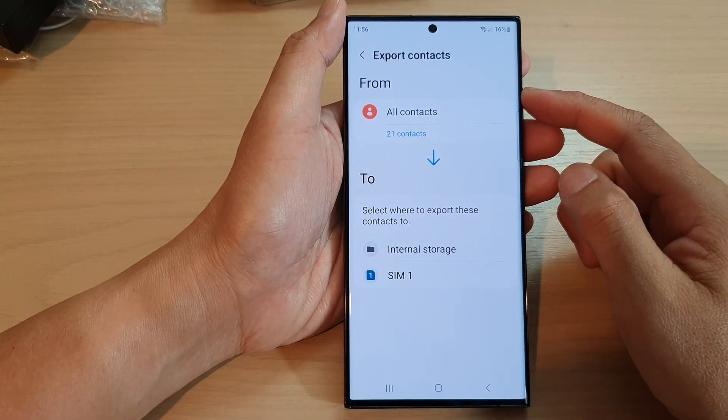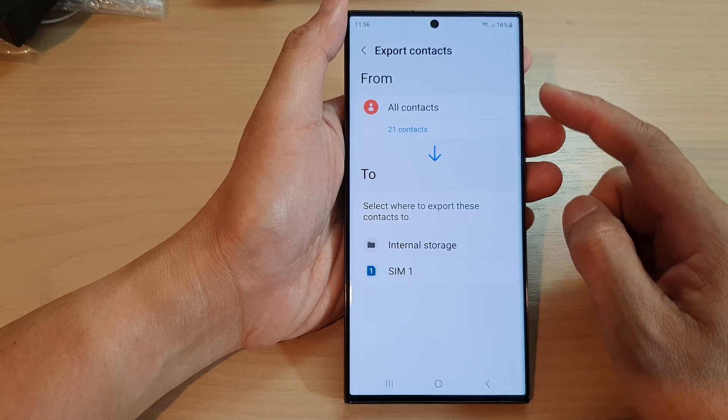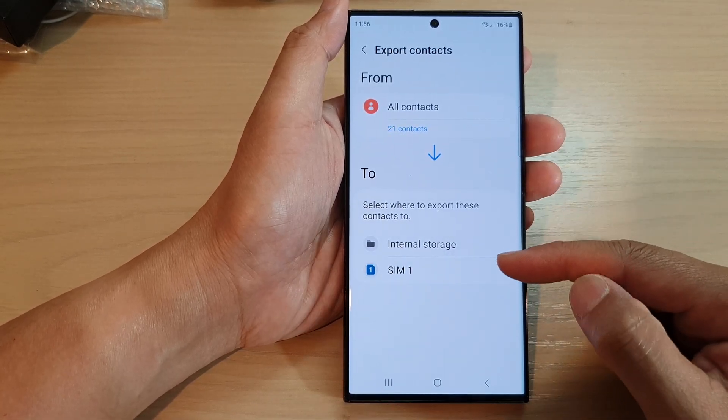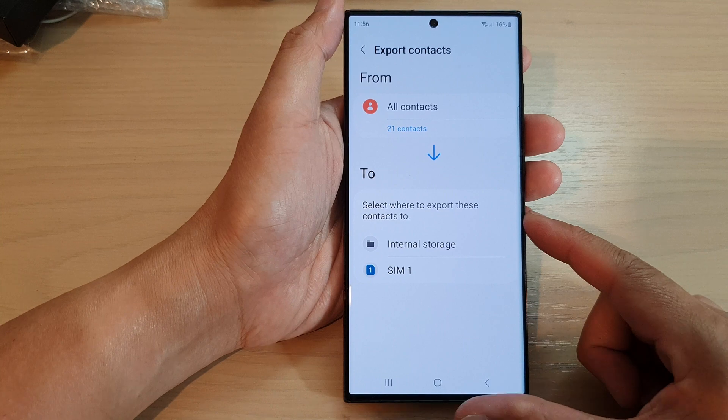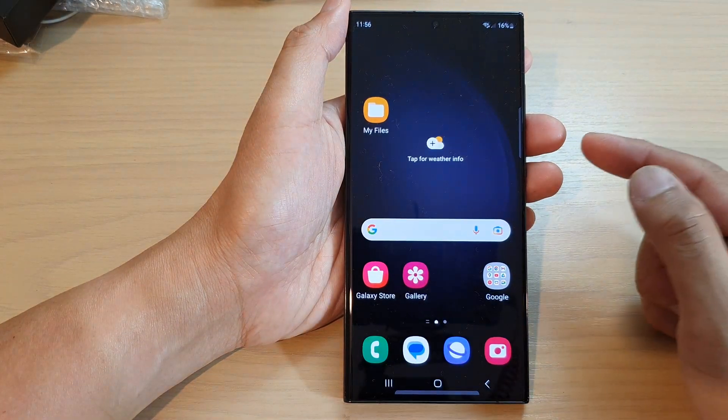Hey guys, in this video we're going to take a look at how you can export contacts to internal storage or SIM card on the Samsung Galaxy S23 series. First, tap on the home button to go back to the home screen.